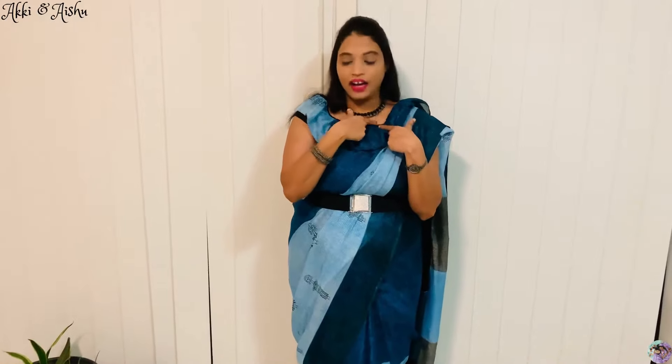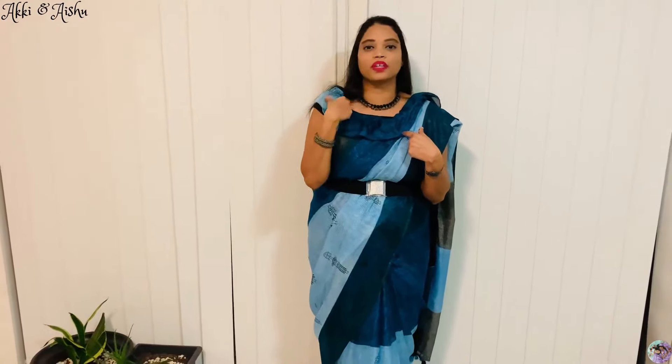I just put on a choker. This is an oxidized silver thread choker. And these are normal, simple earrings. There's neck work here but a long hanging suit, so I just put simple earrings. This is the whole outlook of the first styling.